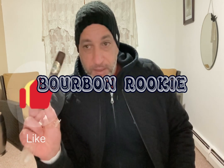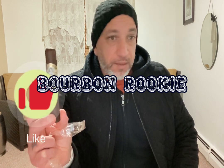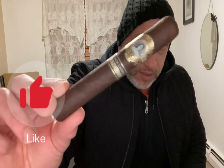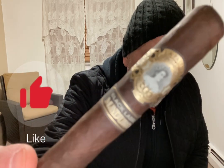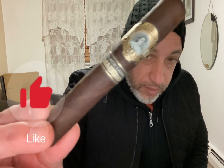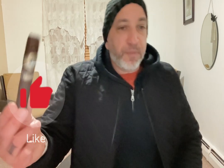He pointed me to one — I had to buy it, of course, it wasn't free. It was probably about 14 to 15 bucks. Nice looking band, nice looking picture, whoever that lady is. It's a 5 by 50 Robusto.